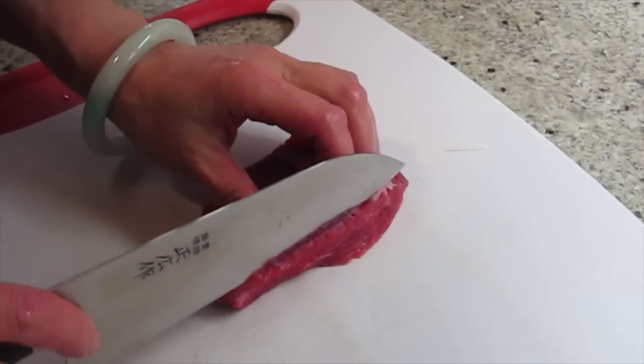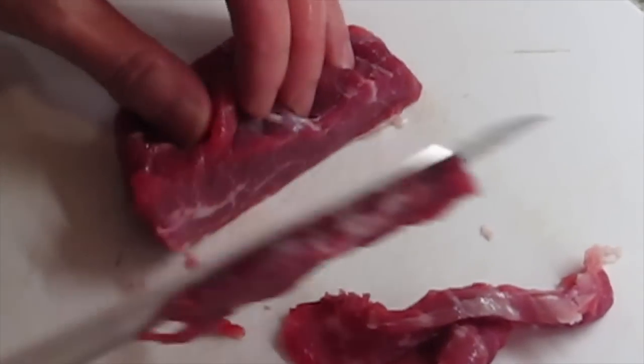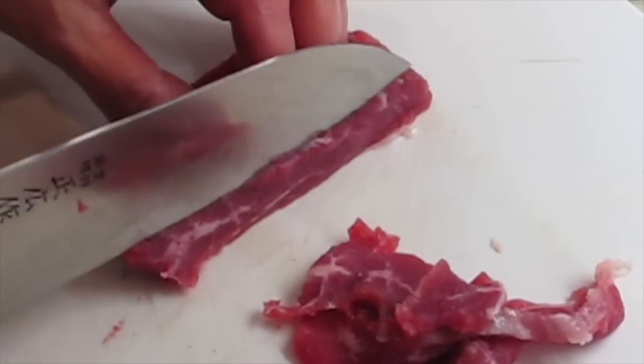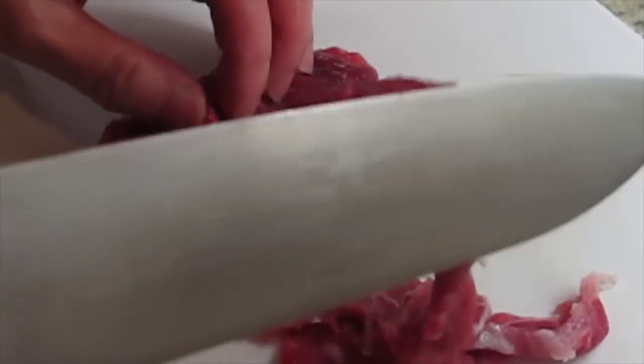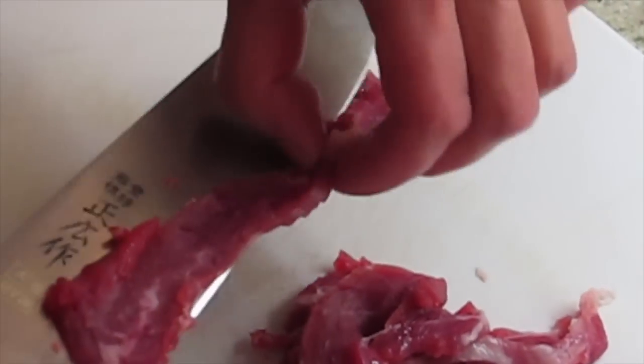I'll cut the beef. I'm going to cut it into thin slices. Cantonese cooking doesn't need that much meat — this would be enough for two of us with the veggie. It's a balanced meal because you have fish, and then you have veggie, and then you have meat.